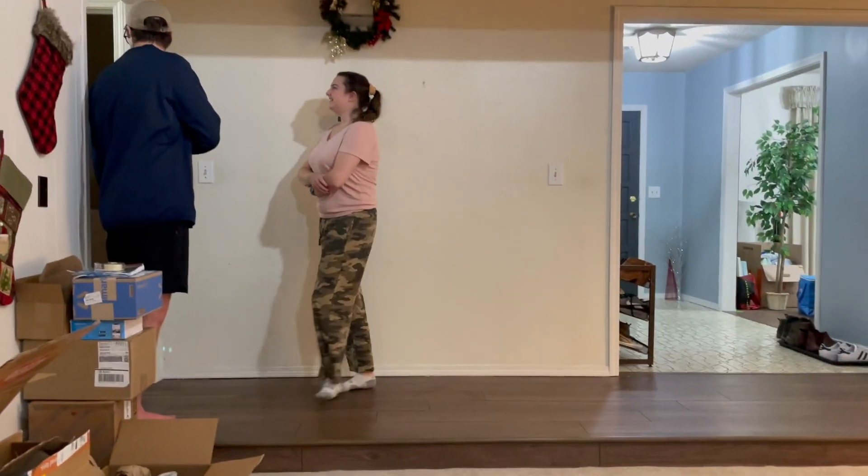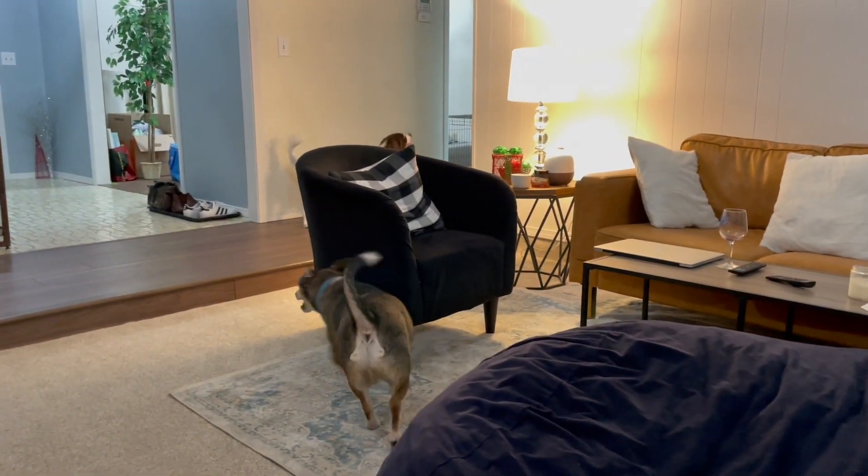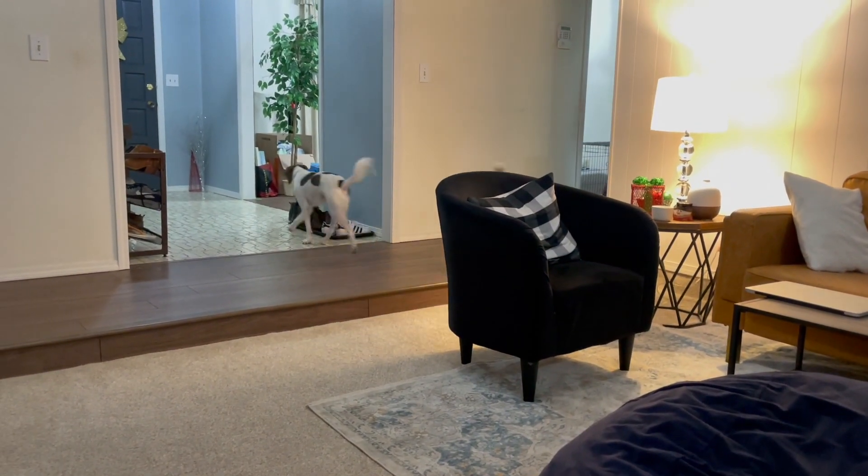So Andrew showed me a picture of me noodling as a child. We've not gotten to noodling yet. Hi Milo, would you want some water?